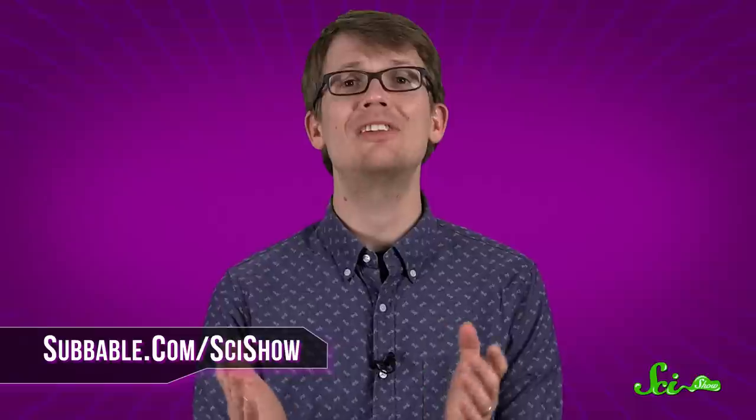Thanks for asking. And thanks especially to our Subbable subscribers who get these answers a little bit early. If you have a quick question, let us know on Facebook, Twitter, Tumblr, or in the comments below. And don't forget to go to youtube.com/scishow and subscribe.